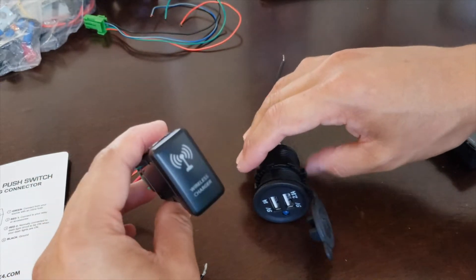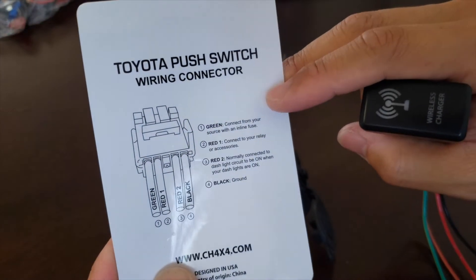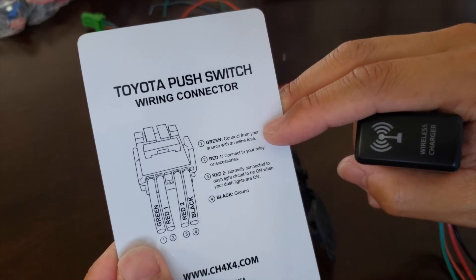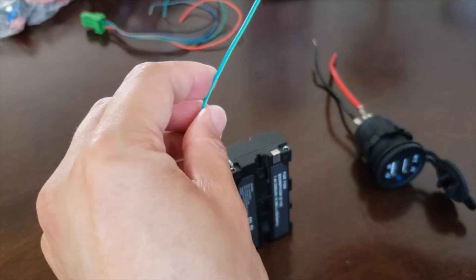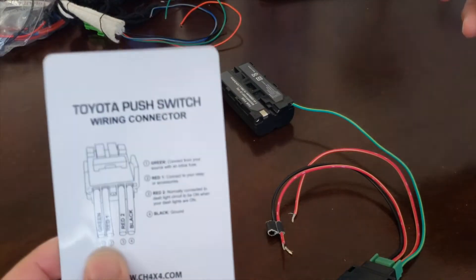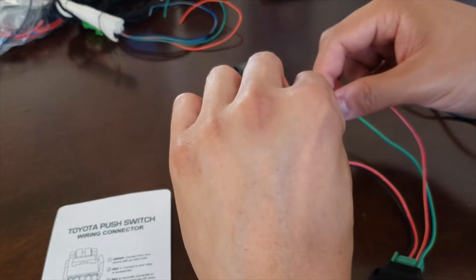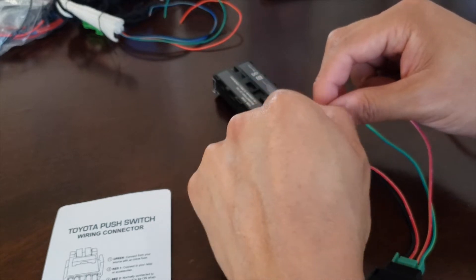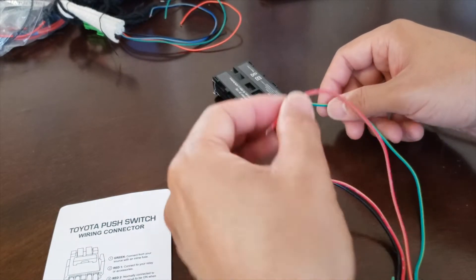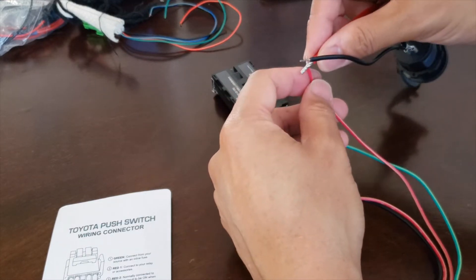If we wanted to add a switch to activate our accessory, we would need to wire based on this diagram. The green wire goes from your source with an inline fuse — so the source would be your battery, and this green line gets connected to the battery. Red 1 connects to your relay or accessory. I'm not using a relay in this example, but if you were powering larger accessories that draw a lot of power — for example, a light bar or a winch — you would want to wire your accessory to a relay first and then connect the relay to this red wire.